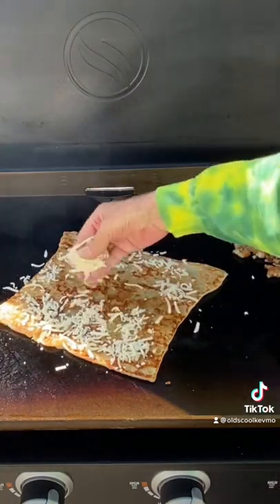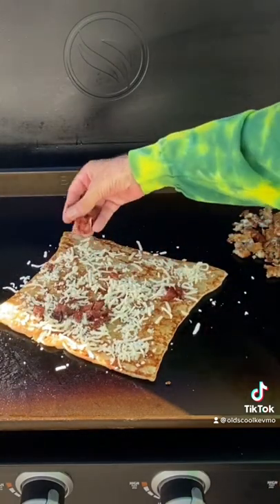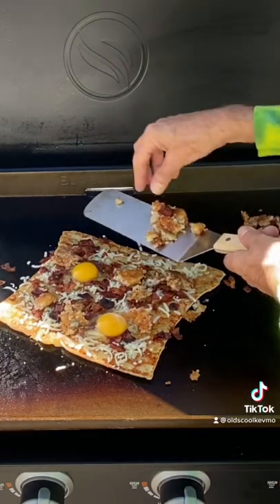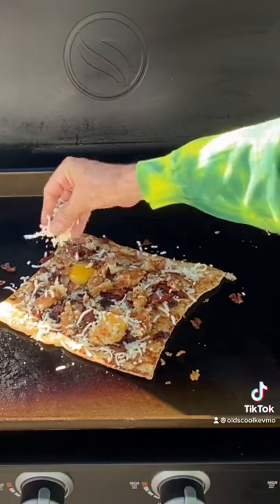Add a little cheese. Next comes the bacon and we got a couple eggs. Finish with our hash browns. A little more cheese to hold it together.